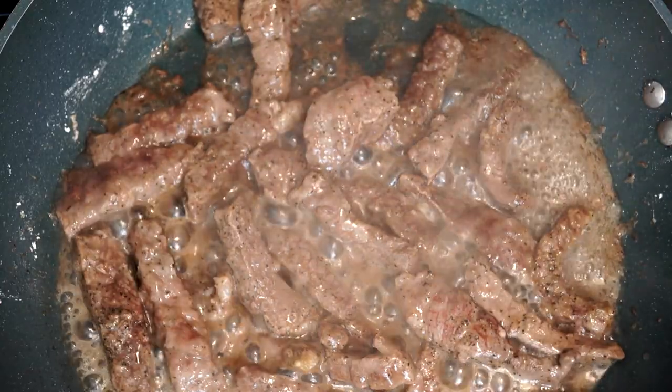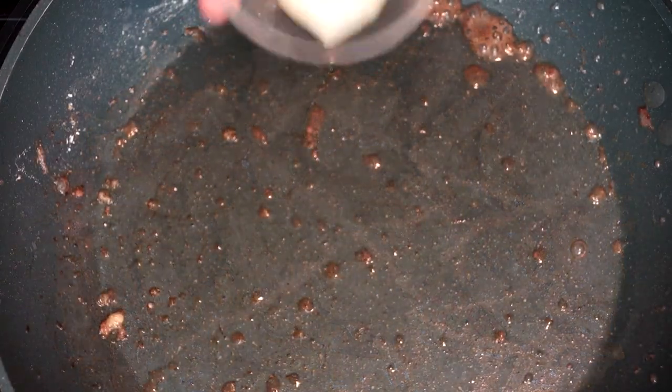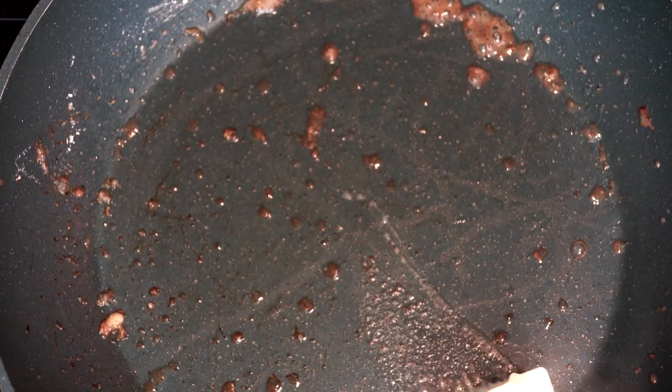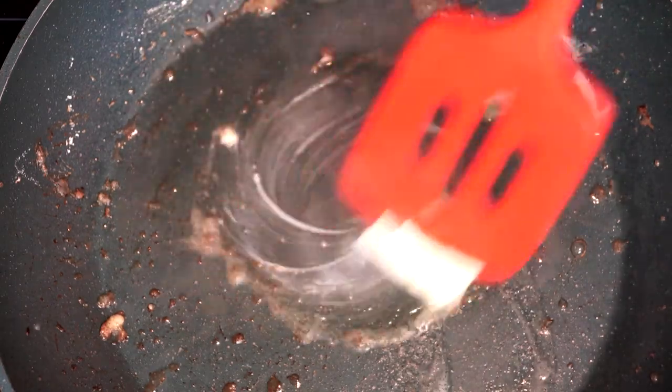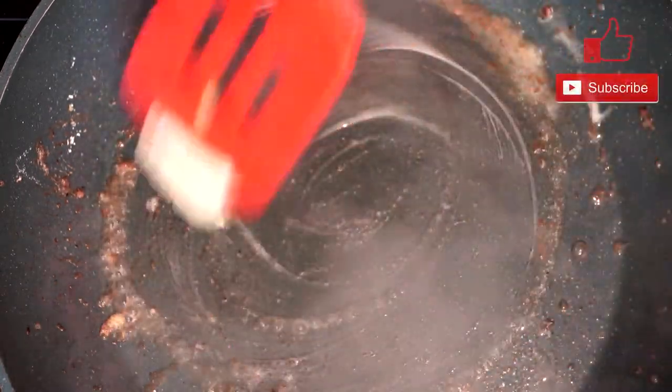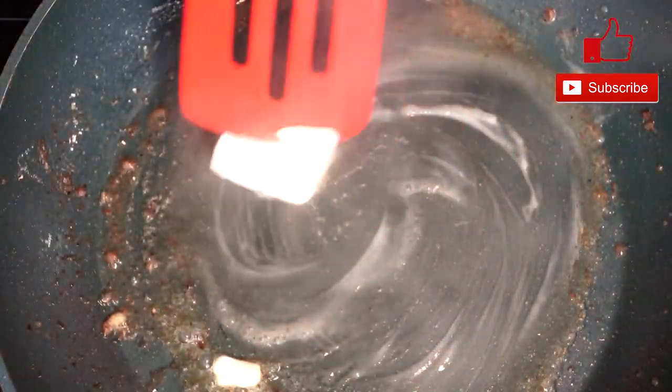As you can see, mine is done and it's about to be removed. When you take the steak out, remove a lot of the grease, but you can still leave some in your pan because we're going to mix that in with the next ingredients for more flavor. Then add three tablespoons of butter to your hot pan, which should still be at medium to high heat. Go ahead and melt this butter as much as you can before moving on to the next step.